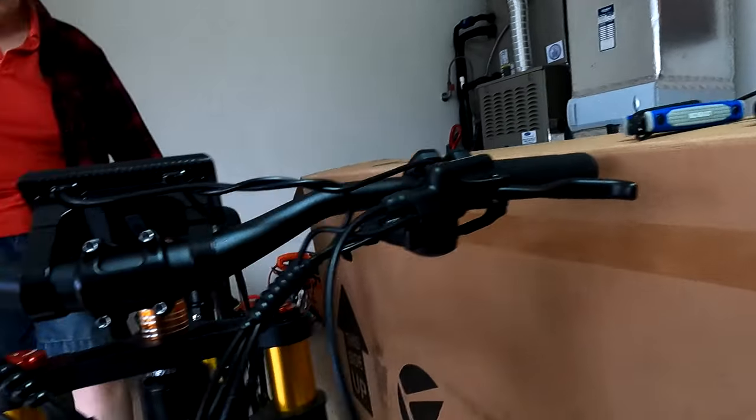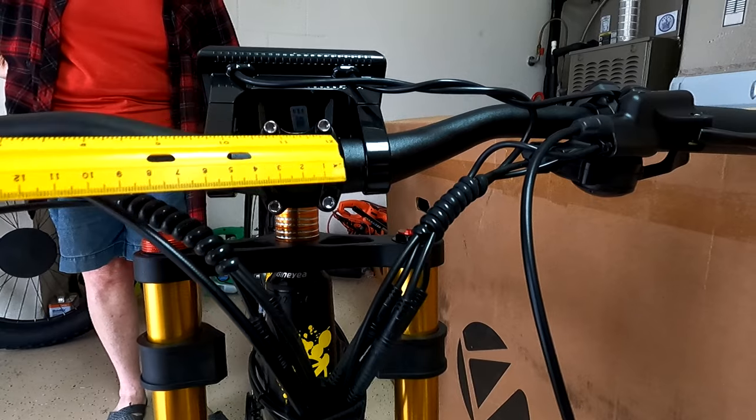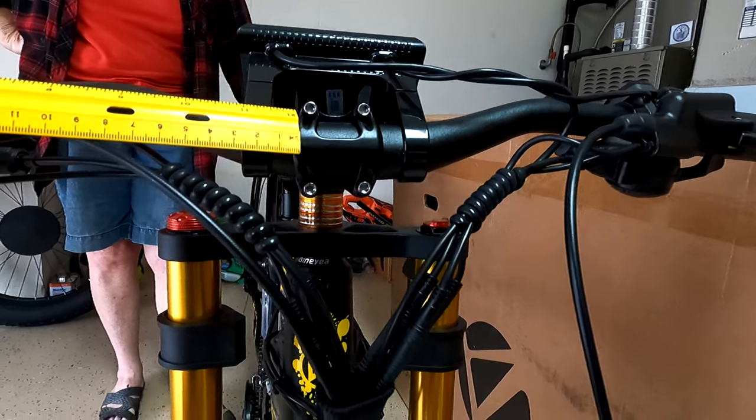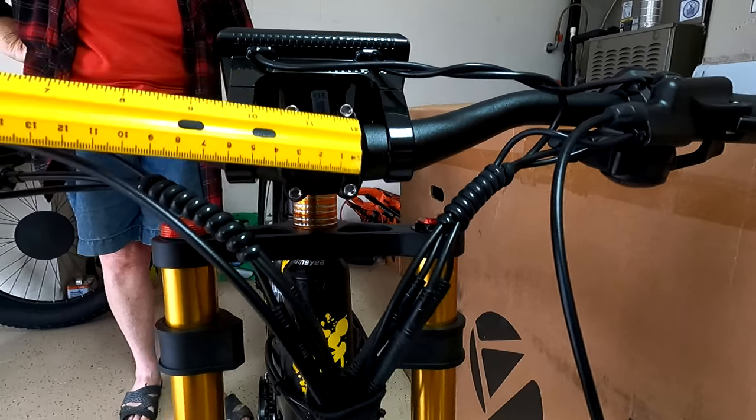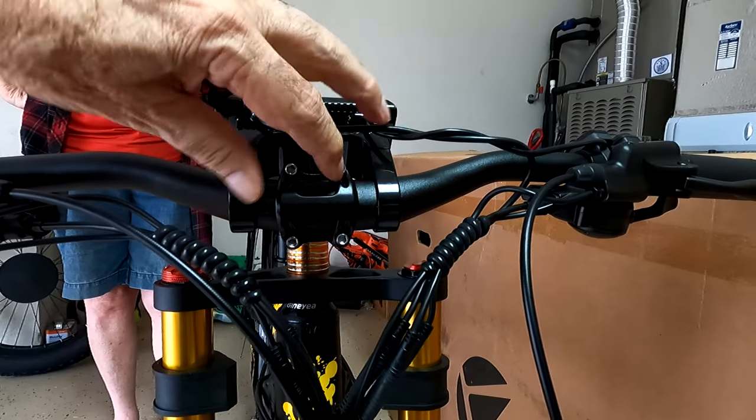Also, when you're putting this on, it will slide a little bit left and right, so make sure you get the distance correct. We used a little ruler to make sure we get the distance correct between the two sides and the bar.